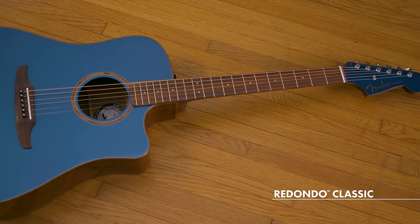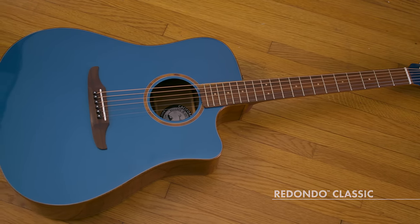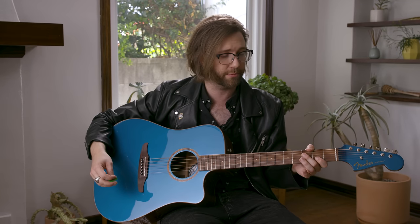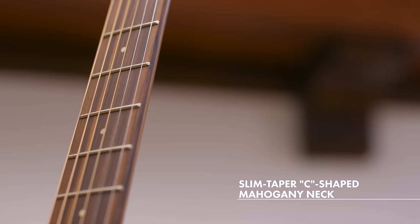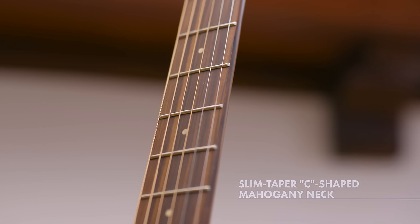Finally, we are looking at the Redondo Classic in Cosmic Turquoise. It is the largest of the three body shapes we are exploring today — an ideal sound for your rock and roll bands, your bluegrass bands, anything where you need a guitar with a bigger voice to cut through the mix.